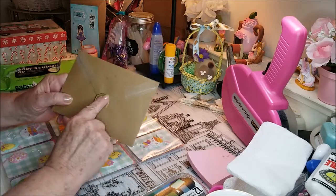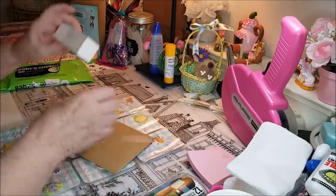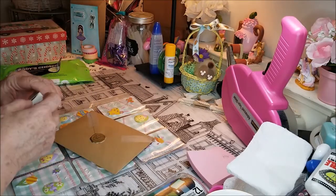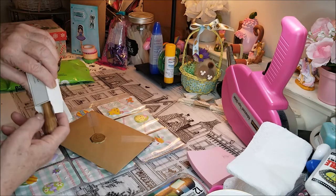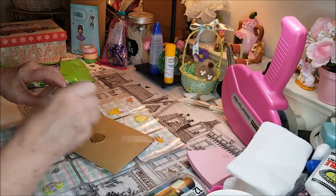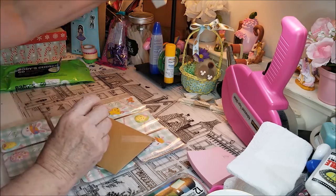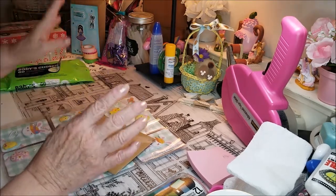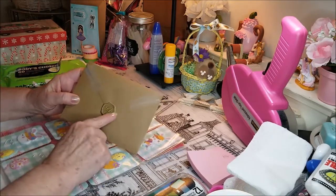I didn't use my own stamp. Remember I bought this wax stamp set? And that's the pressure thing to push it down. The rest of it is over there — I don't want to take it all out. But at the dollar store, I had found these.